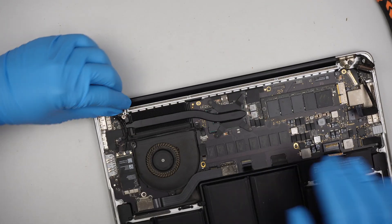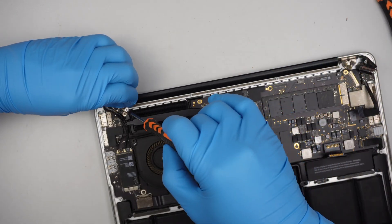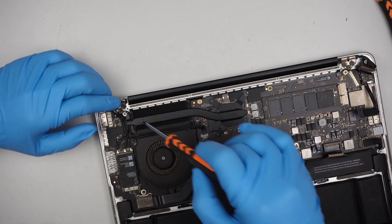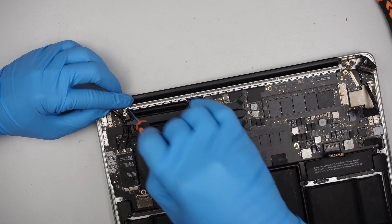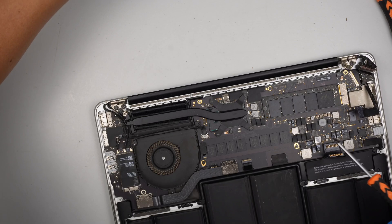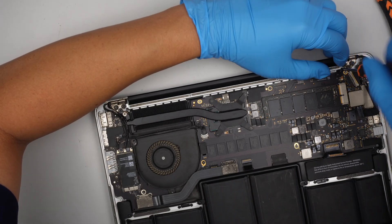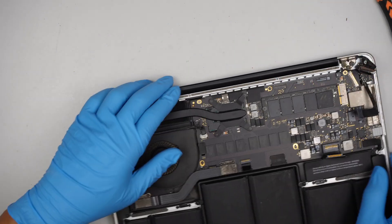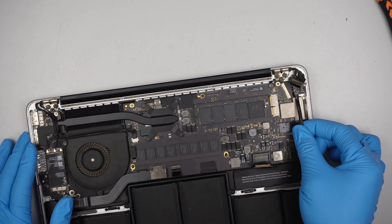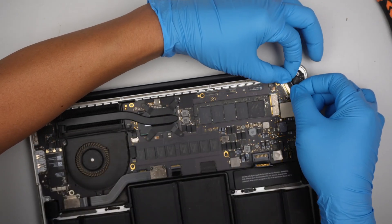Do not forget this little piece right here. DC jack, LCD screen.